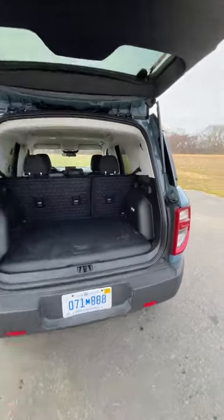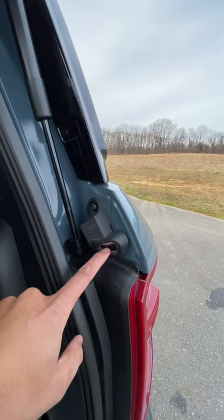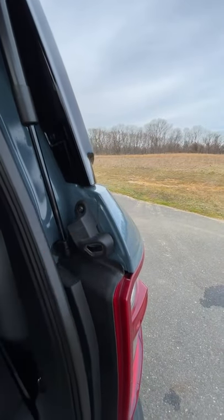There are a lot of cool things going on back here, but one of the coolest is this bottle opener. So if you go camping and you forget your bottle opener, the Bronco has your back.